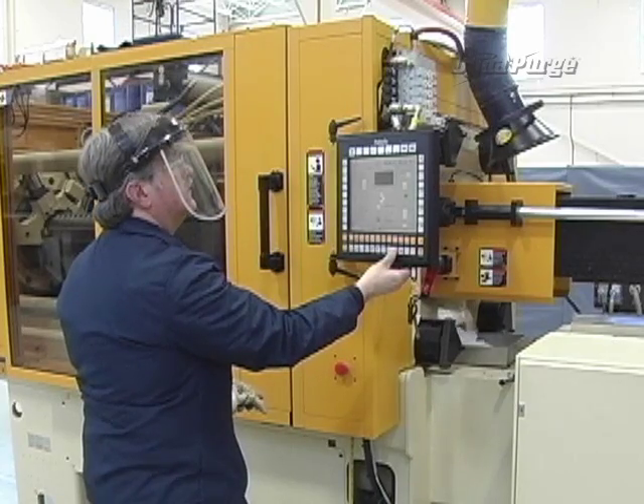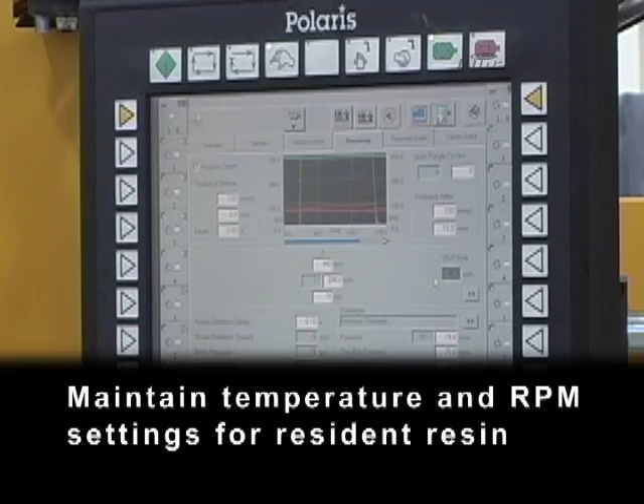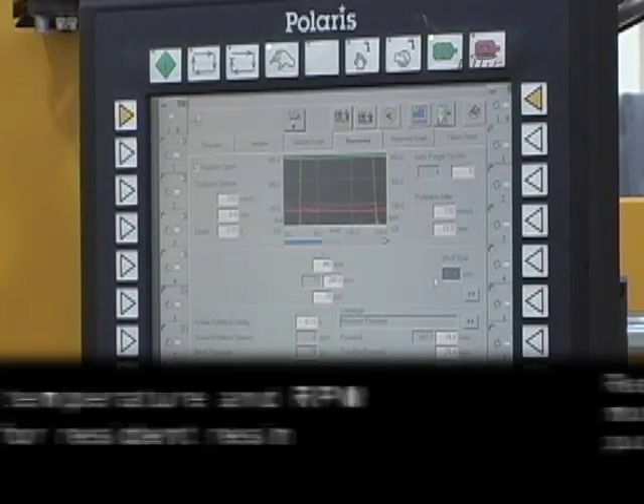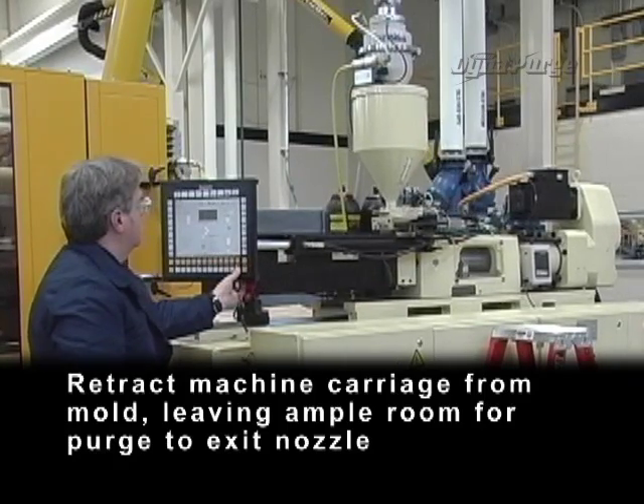Now, let's get started. Shutting down: maintain temperature and RPM settings for resident resin. Retract machine carriage from mold, leaving ample room for purge to exit the nozzle.